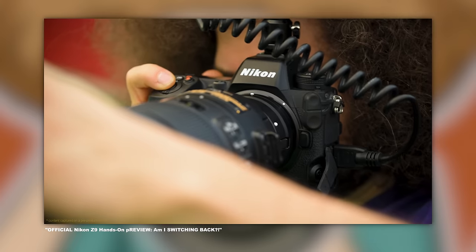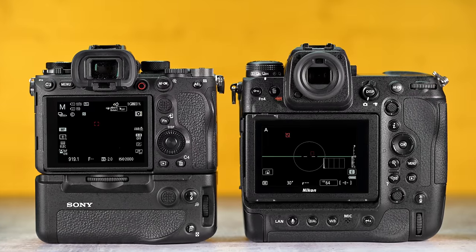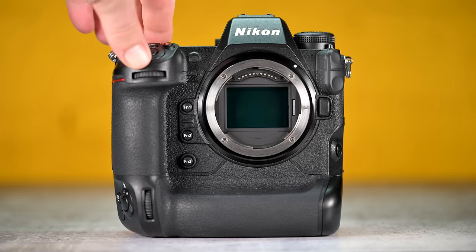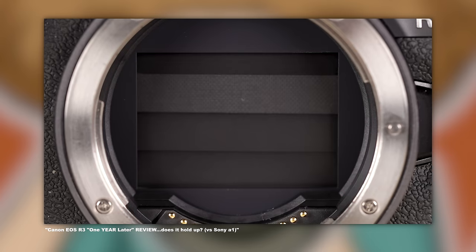One of the first things I noticed when turning the Z9 on is how fast it starts up. It's instant on and instant off. Canon's R3 takes a split second to go on, and the Sony A1 takes what seems like an eternity to fire up, as well as shut down. Along with instant on and instant off and the lack of a shutter, Nikon added something called sensor shield. The shield goes away when you turn the camera on and comes down instantly to cover the sensor as soon as the camera goes off — great for fighting dust when changing lenses. Nikon got this feature super right.